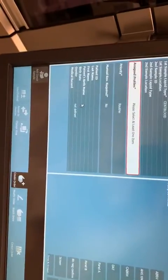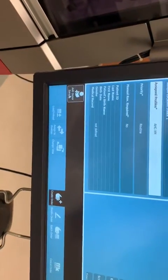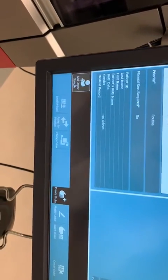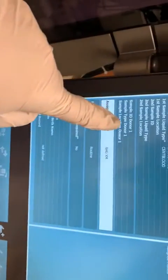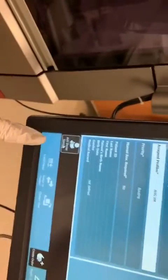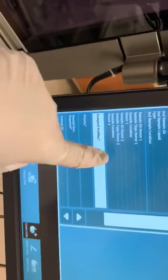Click on Profile, then Cross-Match, and go down here to add donor samples. It adds donor one. I want two donor samples because I have two units on here, so I'm going to add it again and it's going to add me a second one.